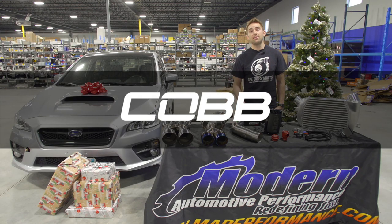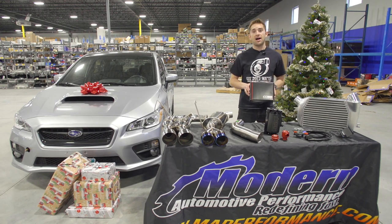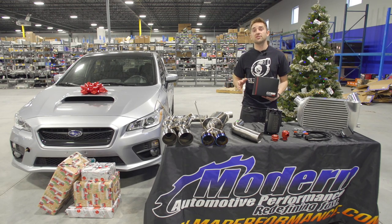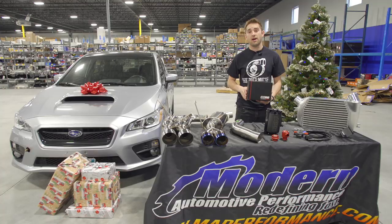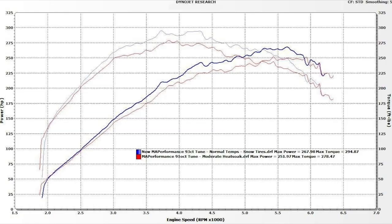One of the first mods you're going to want to get is your Cobb access port. This is our Cobb V3 access port, which is a great first mod. In addition to the performance improvement, you can also use this as a great tool to monitor engine parameters. With all access port purchases you get a free map off-the-shelf tune that yields power increases of 59 wheel horsepower and 53 wheel torque.